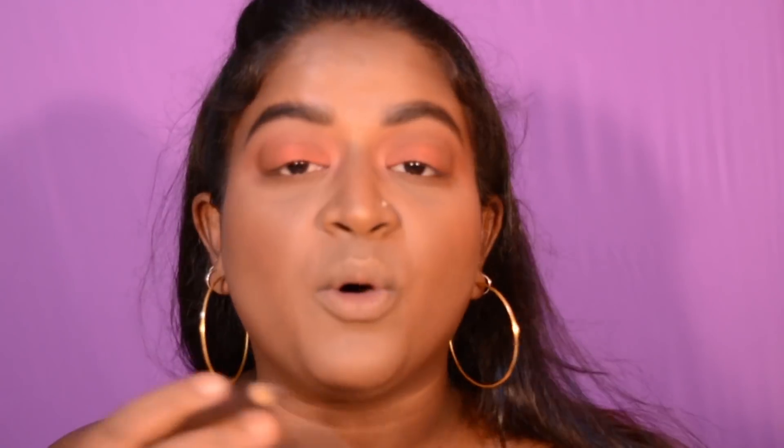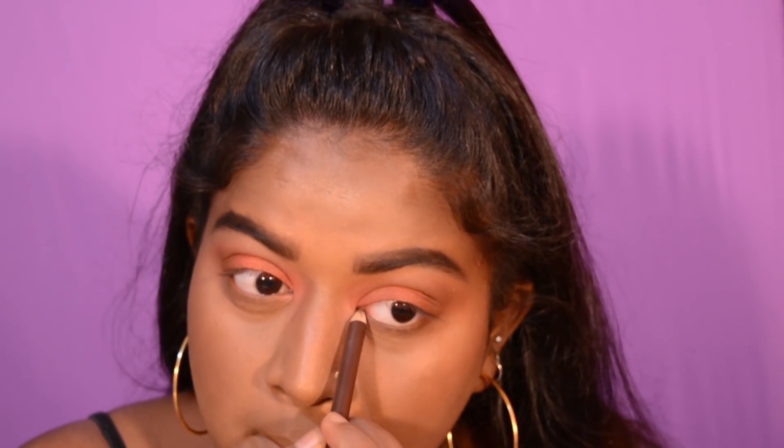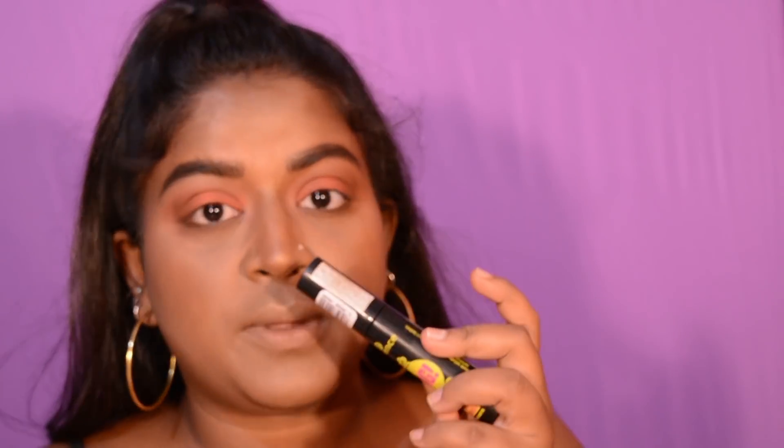Now I'm gonna add this liner called Simmer Brown to my waterline. Then I'm adding two mascaras — this one is the Hypercurl Volume Express Mascara and this one is the Essence Get Big Lashes.